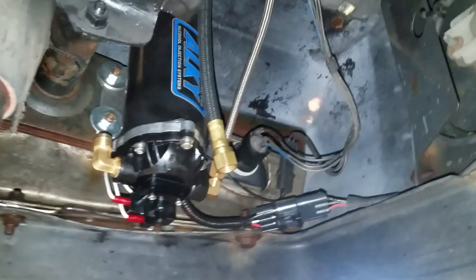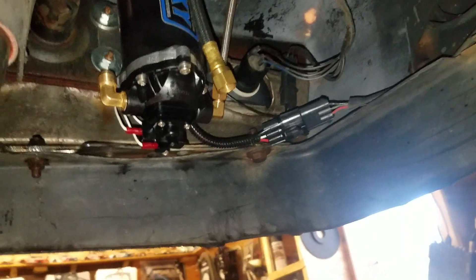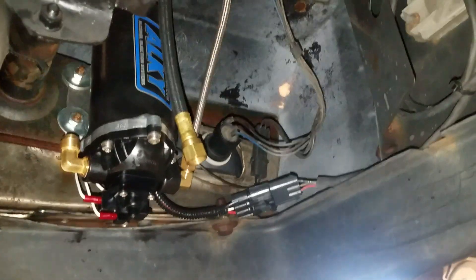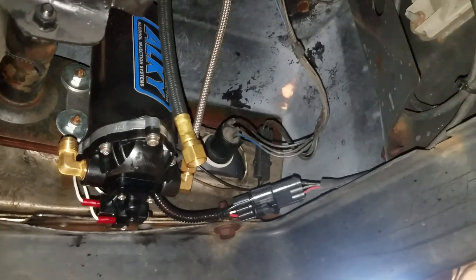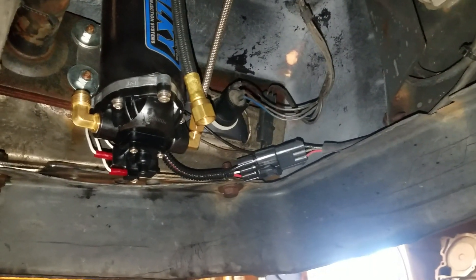That's the feed, which is gravity fed. That's the pressure side, which I've already done. Do not ever overtighten it. Use Teflon tape — do not use RTV, do not use Loctite, do not use anything of that nature. The methanol will attack all of it, so Teflon tape is pretty much the only option we've got. Happy alcohol boosting!